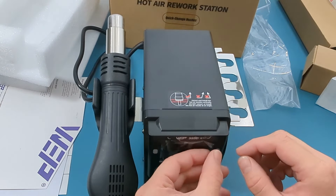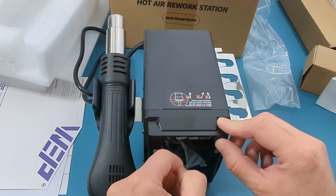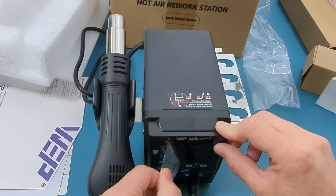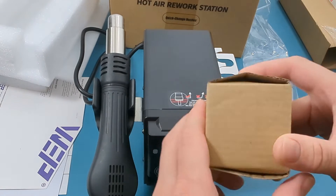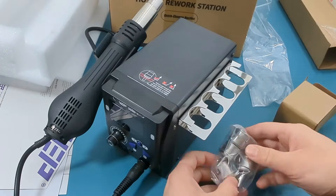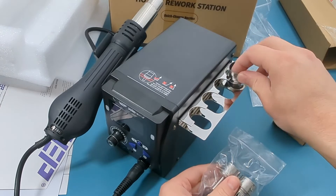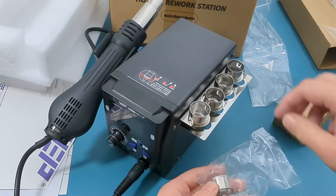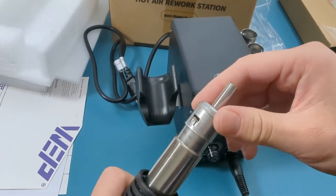Remove the plastic cover from the display. This station comes with five interchangeable nozzles. Store the four nozzles in the nozzle holder. Insert the fifth nozzle into the hot air gun.